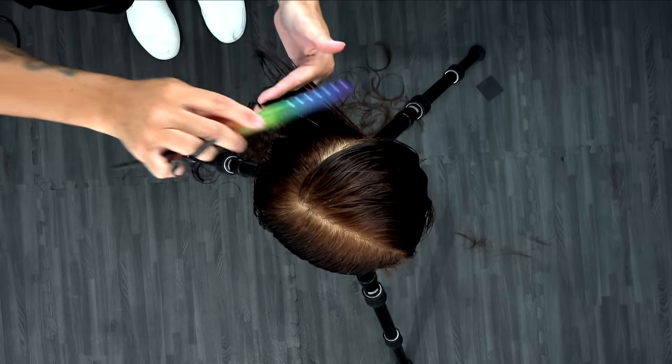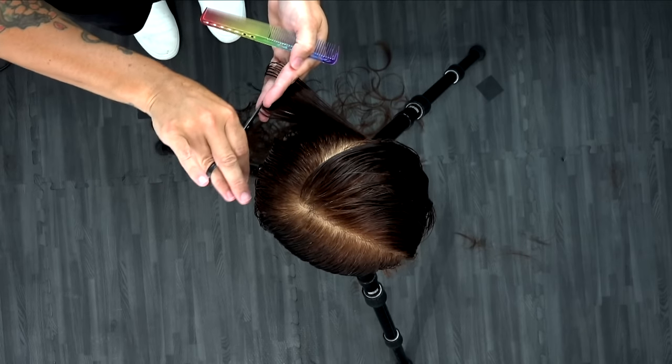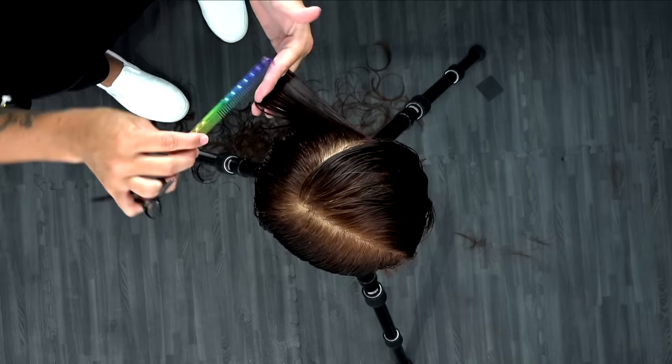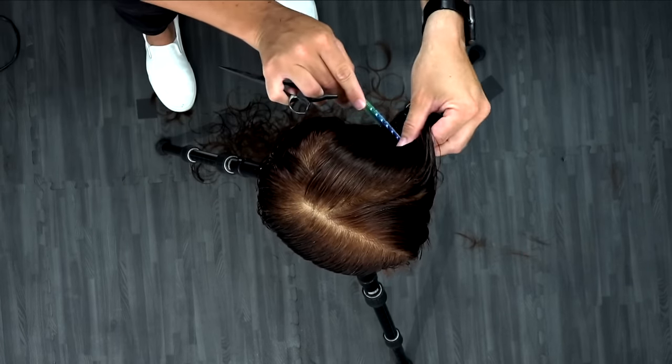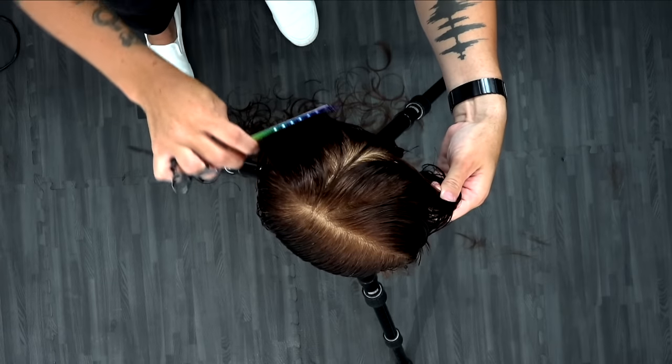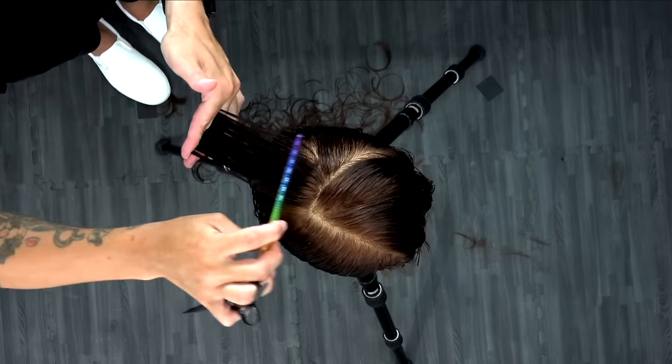I'm also using Mizutani scissors — this is the Matt Beck edition version one. You can get that on our website as well. We have payment plans available for scissors. So if you're looking to upgrade any of your tools — combs, clips, scissors, all of that stuff — we have it on shopfse.com.